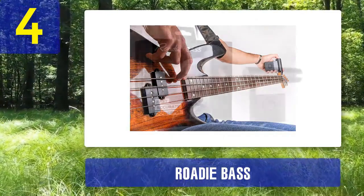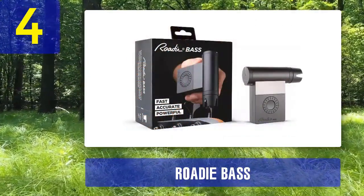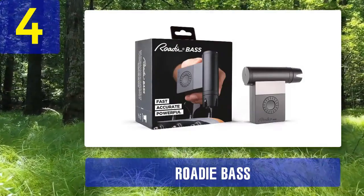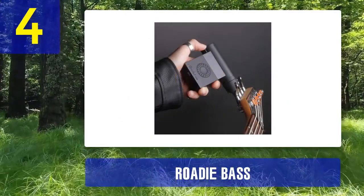This device is not only a tuner but also a string winder, making string changes a breeze. It can store custom tuning presets, making it versatile for various playing styles and genres. While it's a bit more expensive than traditional tuners, the convenience and precision it offers are well worth it for many bassists.